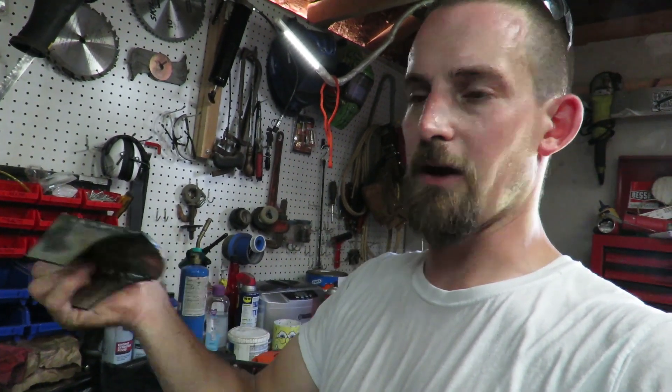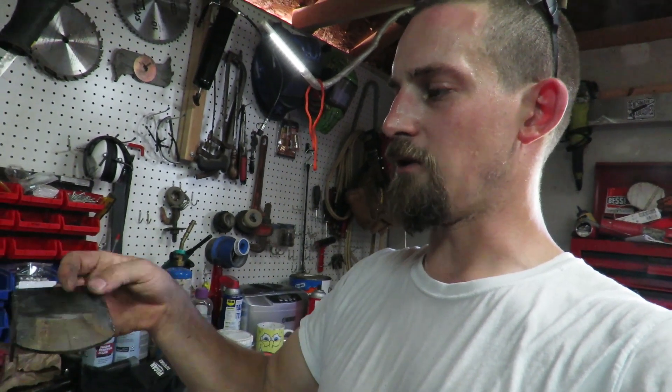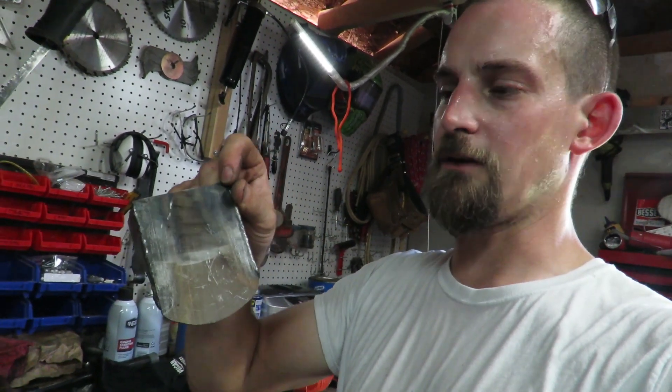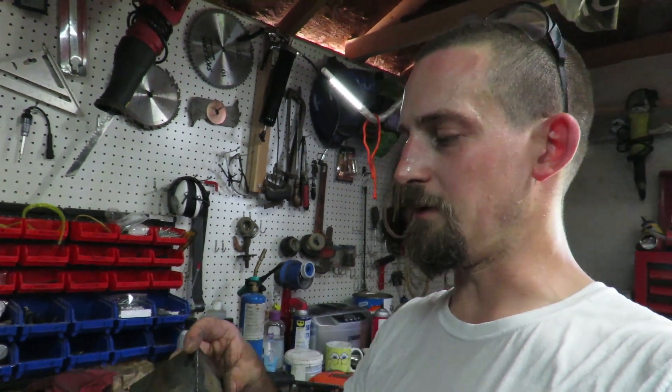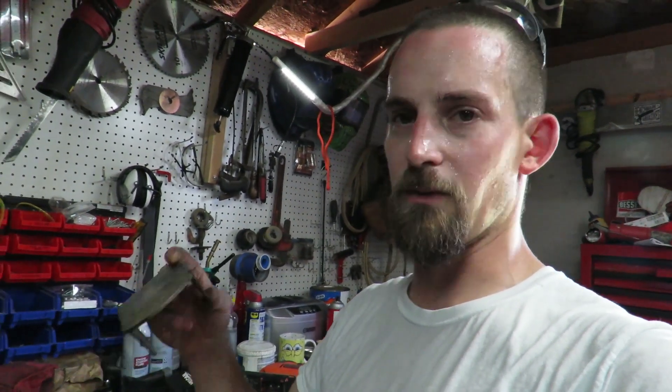So that's what this is going to end up looking like — we're going to weld right against the frame and then right across the top. I did find out that this welds a lot better if you have completely clean metal and a little bit of a bevel — it holds up a lot stronger.